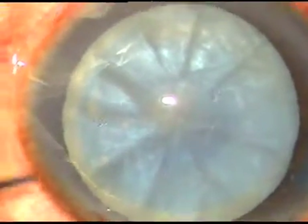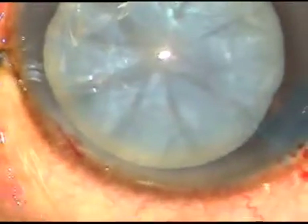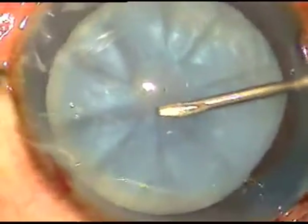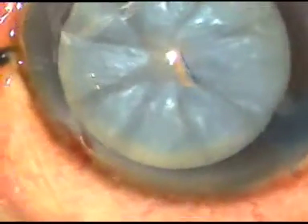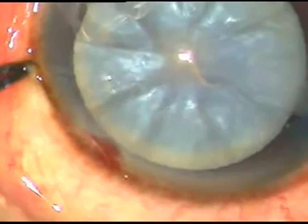Now see how the rhexis is being done. A 26-gauge bent needle is introduced through the side port and the anterior capsule is incised. A C-flap is made. Turbid fluid comes out, indicating high intralenticular pressure. It is expressed out. Now again, viscoelastic substance is injected.